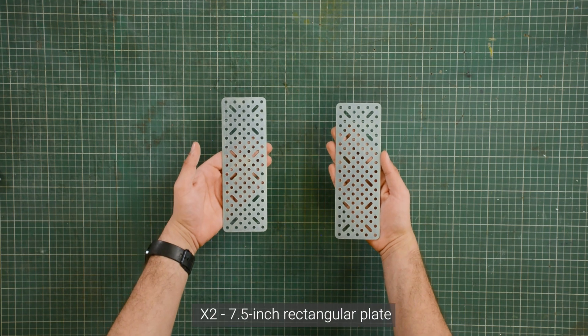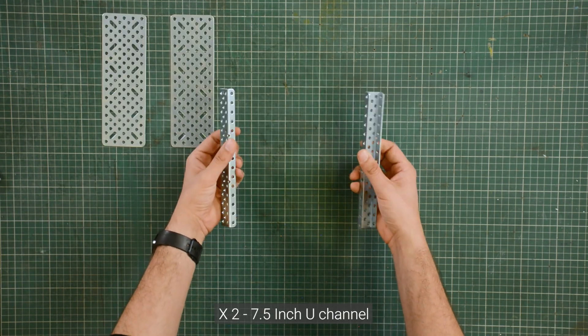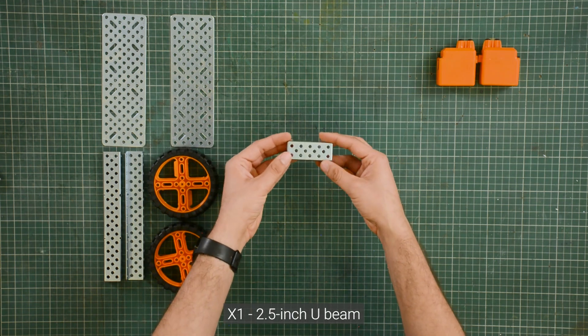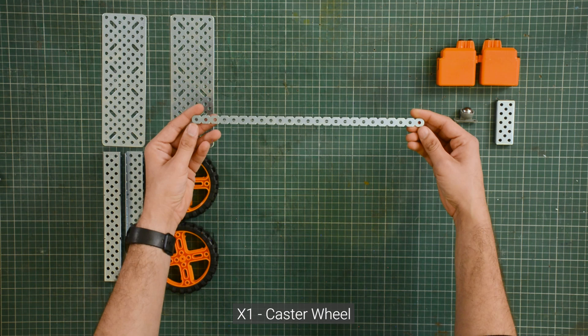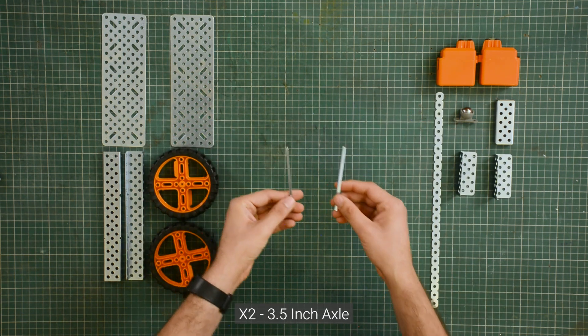To build the base, we need two 7.5 inch rectangular plates, two 7.5 inch U-channels, two wheels, two high speed motors, one 2.5 inch U-beam, one caster wheel, one flexi strip, two 2.5 inch L-channels, and two 3.5 inch axles.